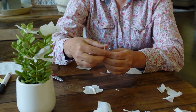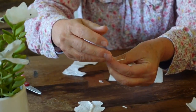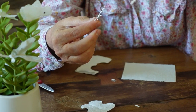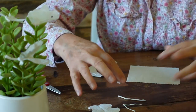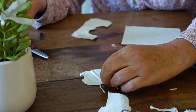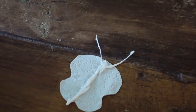We rolled — we had two strips, and this one I just folded after I rolled it. See how I rolled it in my finger and then folded it? That's the antennae. Then I rolled the other strip for the middle section. I'm going to stick my antennae first on the glue, and then the middle portion.